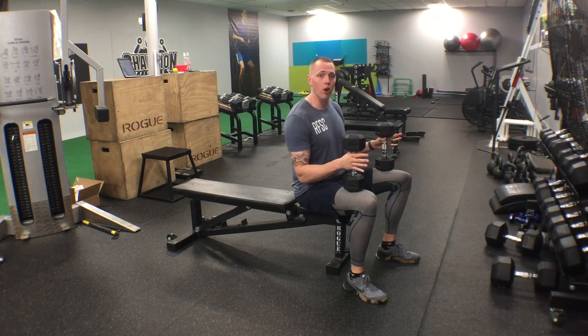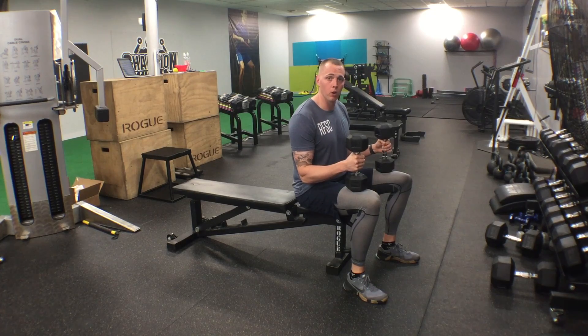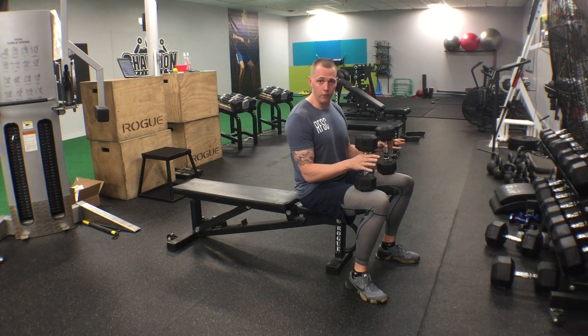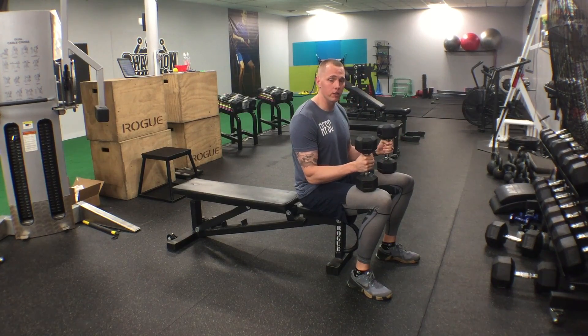What's going on guys, Chris with RFSC here. I want to show you a movement today that I learned from my coach Jordan Syatt. It's really awesome for either activating your chest at the start of a workout or using it as a finisher at the end of a workout. We're going to do what's called the dumbbell squeeze press.